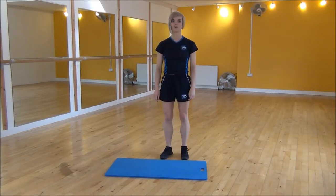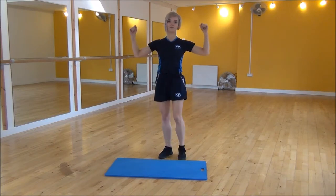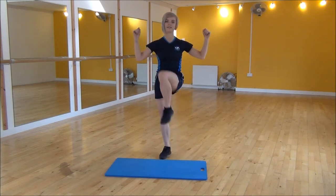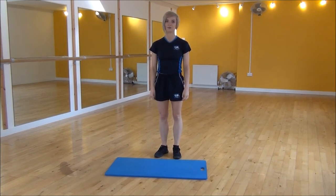What we're going to do is bring our knee up towards our elbow. You're going to bring your arms up and bring your opposite knee up towards that opposite elbow. Squeeze and lift up, keeping your core nice and tight the whole time. And that's the standing waist twist.